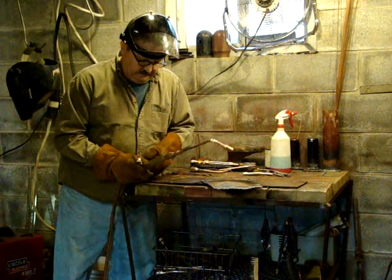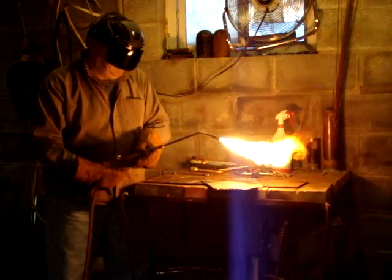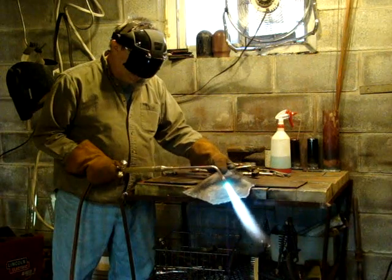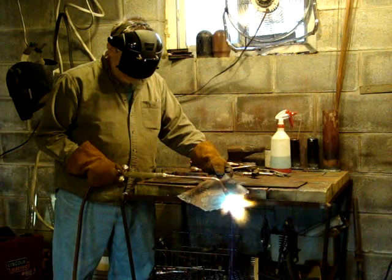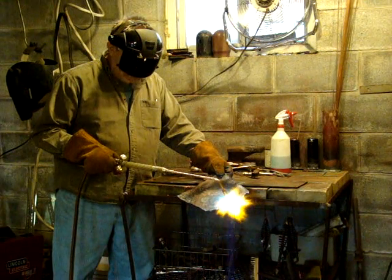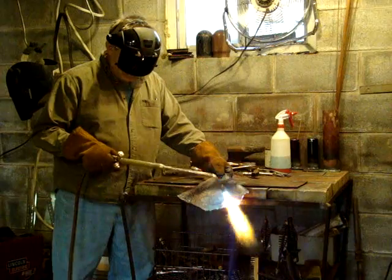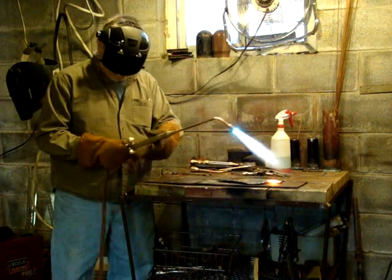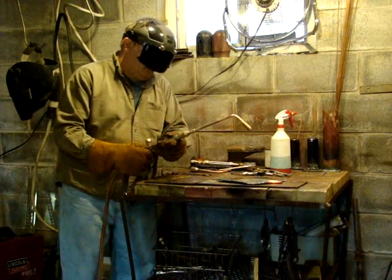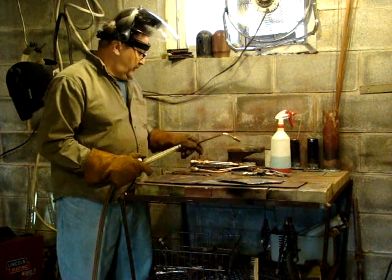As you'll see, I've already tried it. It doesn't take long to heat things up, so it does work quite well — better than most name brand, actually.